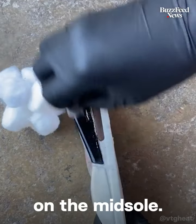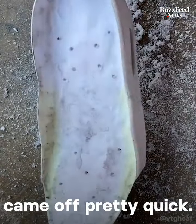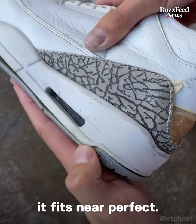Now it's time to remove the old paint on the midsole. I used acetone on a cotton ball, and fortunately it came off pretty quick. I'm happy because it fits near perfect.